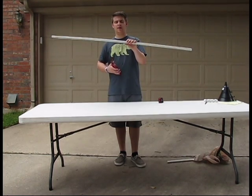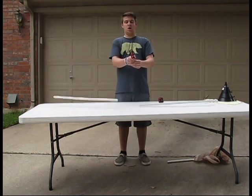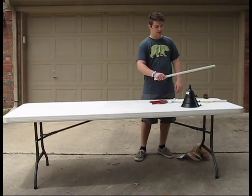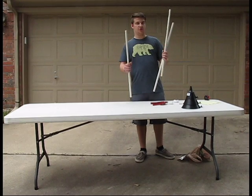Alright. I guess these two are like the last ones. So now we're going to put all these pieces together to make a trumpet, because that's how all trumpets are made.